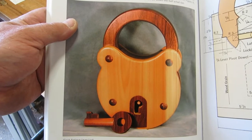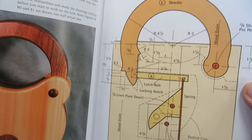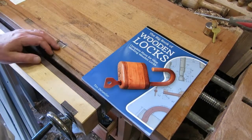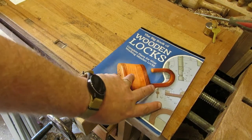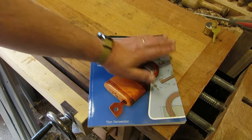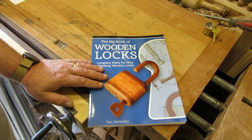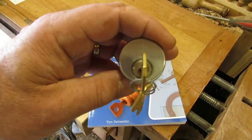It's showing you how to make the keys, the internal mechanisms, wooden springs, shackles — the whole lot. Absolutely awesome present. Many, many thanks for that Mr. Pickbeard. You can be assured that as soon as I start working on some of these, one of them will be heading your way as soon as it's done.